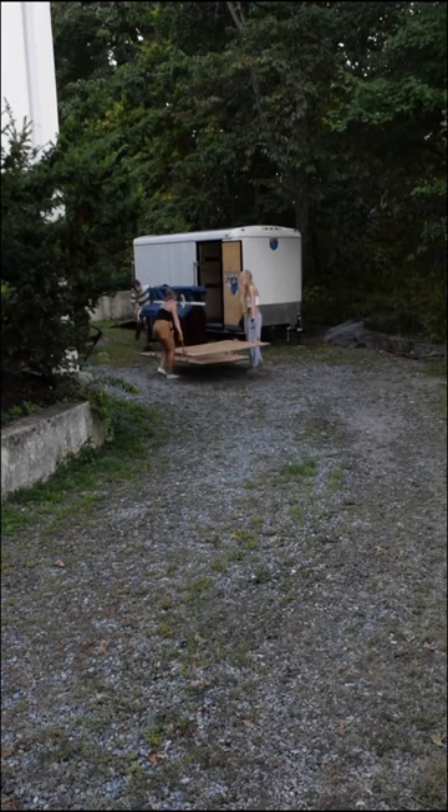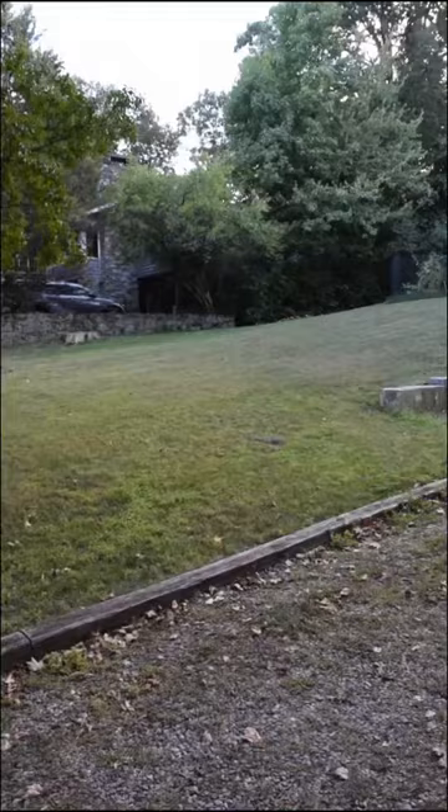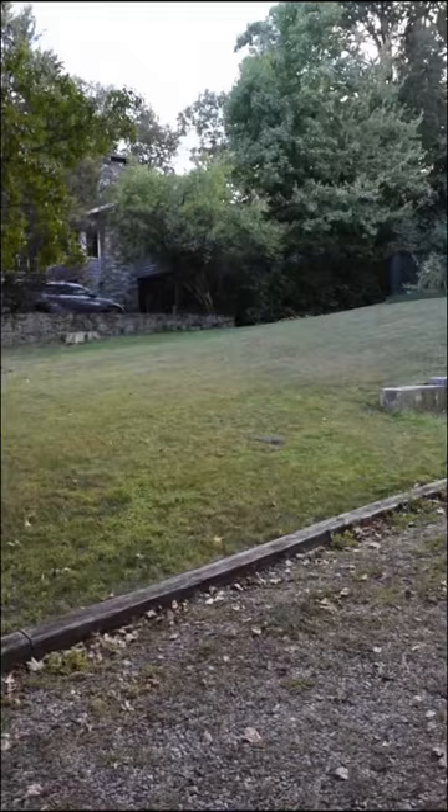The first piano we tried to move in was significantly heavier and sank straight into the ground. So we figured out this really smart method and didn't have to hire a professional mover. Way to support the piano industry.